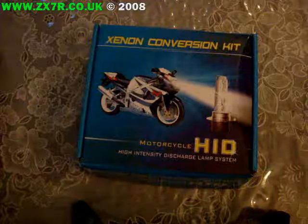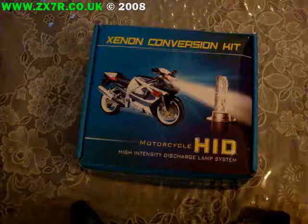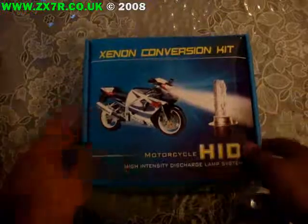This is Jazz from zx7r.co.uk, the ZX7R Owners Club, and this is the HID kit that I received. Let's have a look inside.